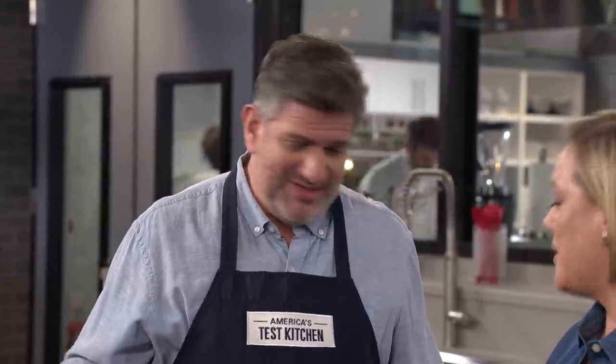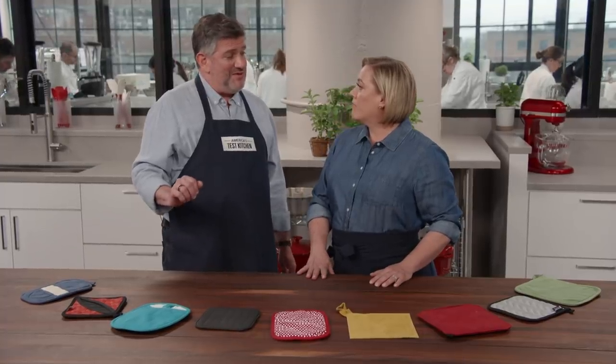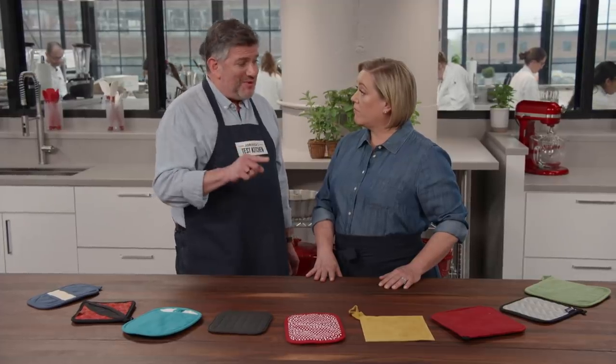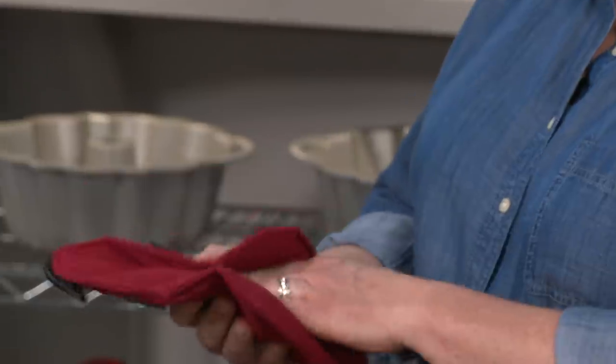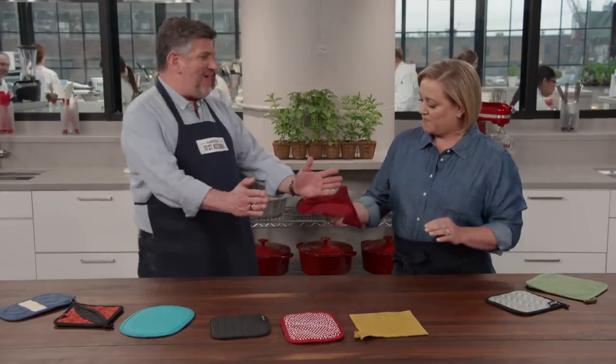It didn't come down to material — what mattered was the thickness of the potholder. Testers found that if they were about 4.4 millimeters or thicker, there was good heat protection. However, the thicker it is, the less maneuverable it is. For instance, one potholder is 9.3 millimeters thick — it's a little mitt-like. You wouldn't be able to grab a handle securely, and pulling a delicate cake or pie from the oven could result in accidental denting.